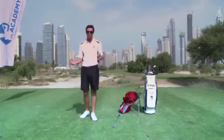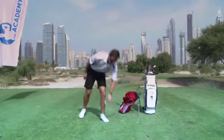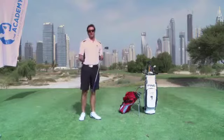Drills we can use to help with this are very simple. We can use the golf club, and a drill I like to use is called the tail drill.